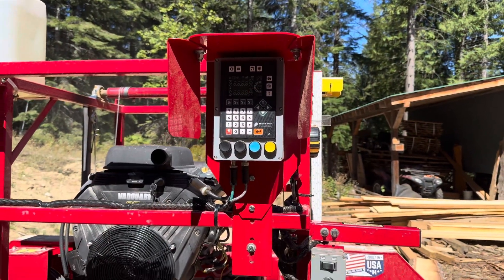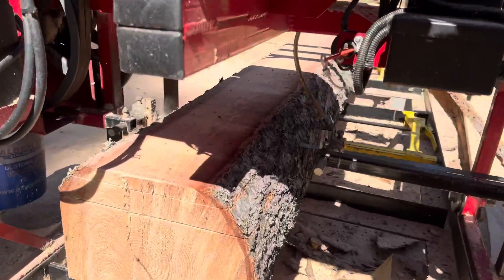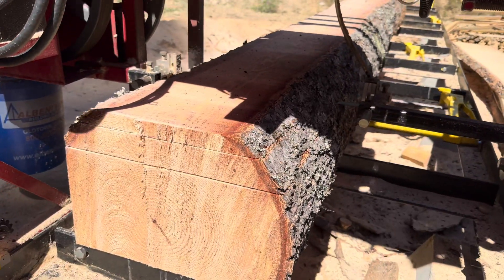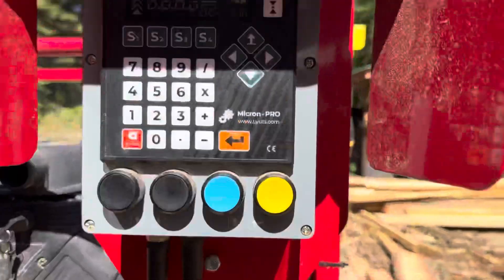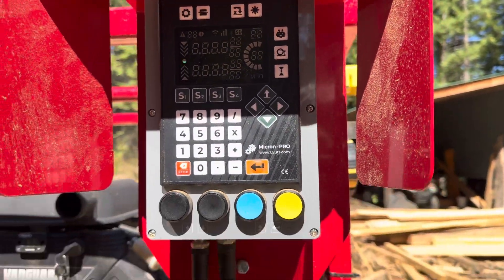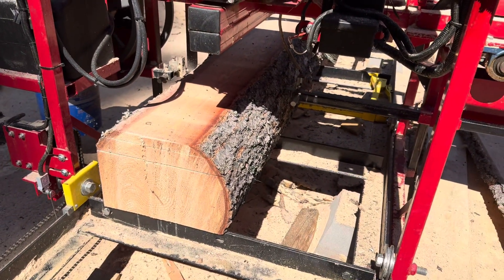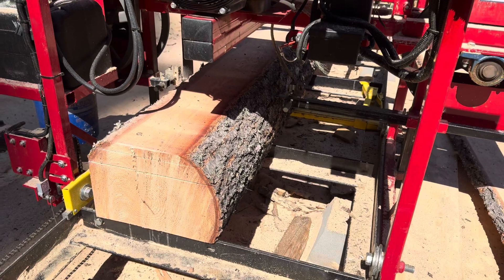So I made my first cut, and then I've cut that inch and a half. There's a one inch board. Now I'm cutting it into three quarters. And I have my seven and a half inch cant underneath. As I program, it makes those three cuts to get the wood I want.